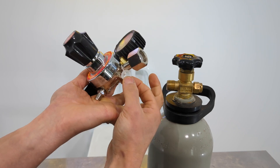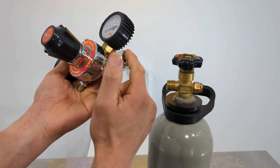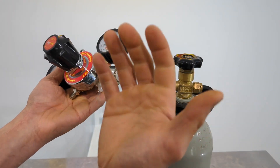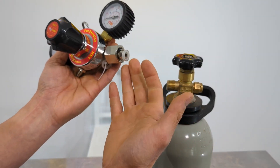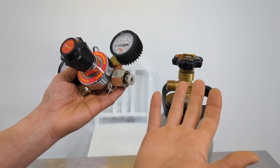We generally always shipped these with a spare washer zip-tied onto the regulator, so you've got a backup just in case. However, we really thought it was time to address this, because it's a bit annoying if you happen to be halfway through a party and don't have a spare washer.